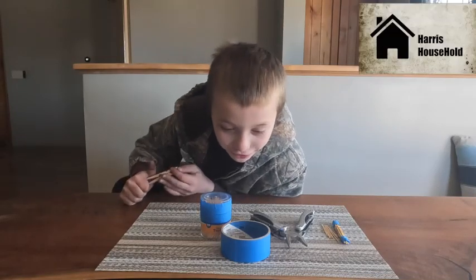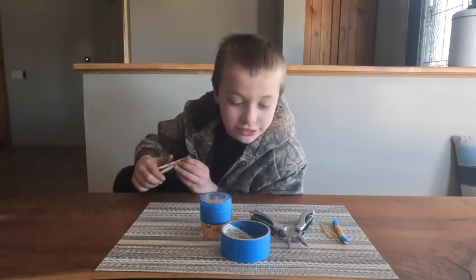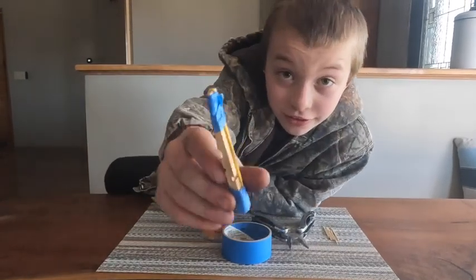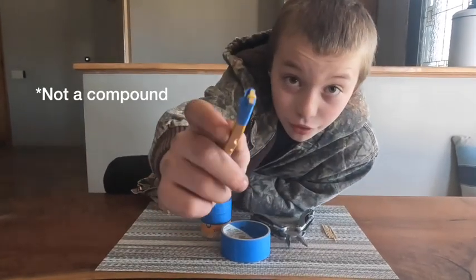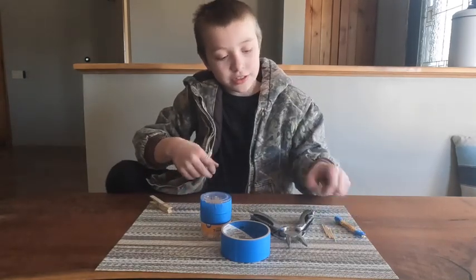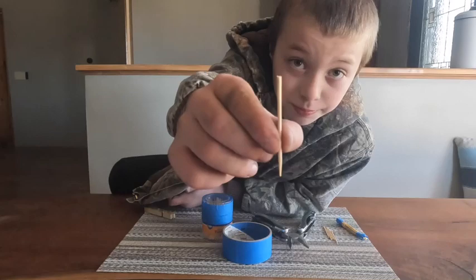Welcome to Harris Household. I'm Hunter and I'm going to teach you how to make a very simple little compound bow that shoots little toothpicks.